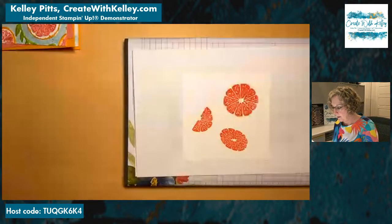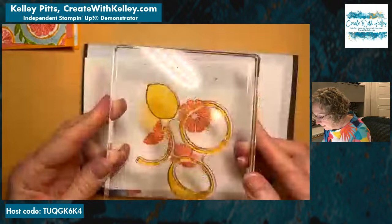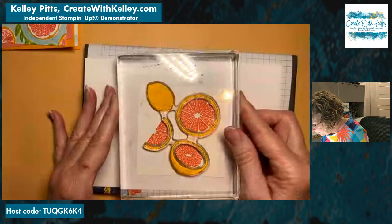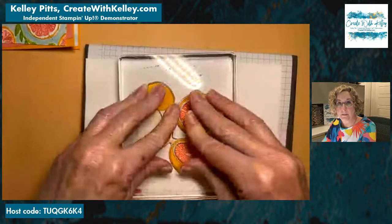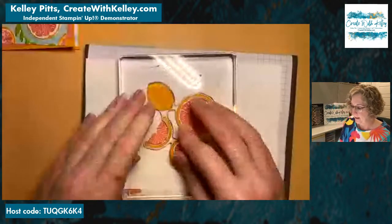By the way, Stampin' Up has taken the Stamparatus off the line — they are retiring it. There are just issues beyond their control. So we're not going to have that. If you have a Stamparatus and need grid paper, magnets, or the little foam pad, I wouldn't count on it lasting. If it lasts longer than this catalog they'll move stuff to online exclusives, but I bet they disappear first.